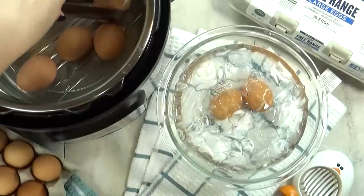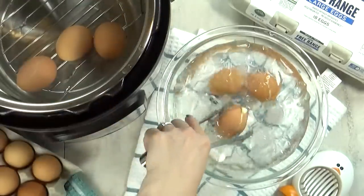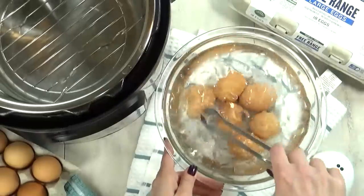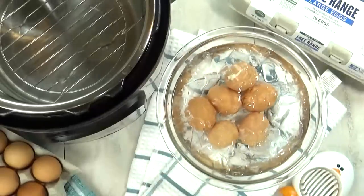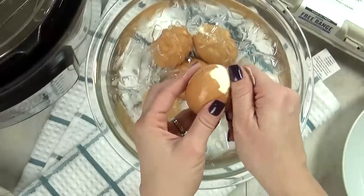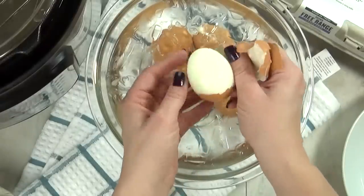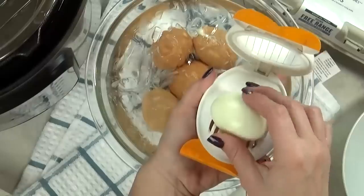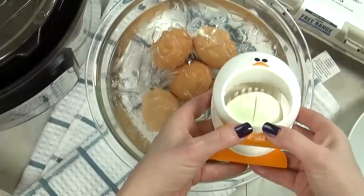Next I'm going to put my eggs directly into an ice bath. This is gonna make sure that they don't overcook and it's gonna help make them peel so easily. These hard boiled eggs are great for egg salad, potato salad, or just to have a quick snack. Now after I learned how easy these are to make in the Instant Pot, I've never boiled eggs on the stove top again.